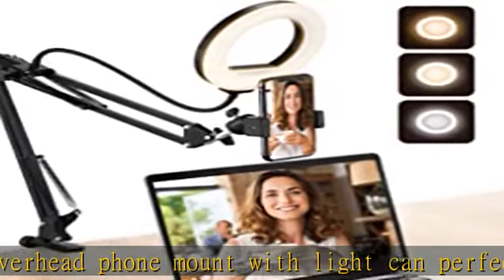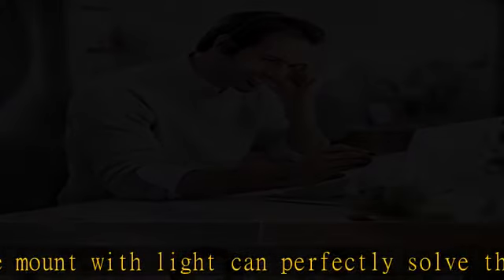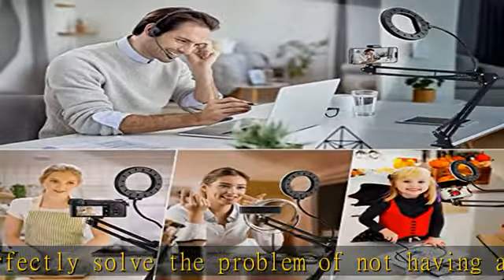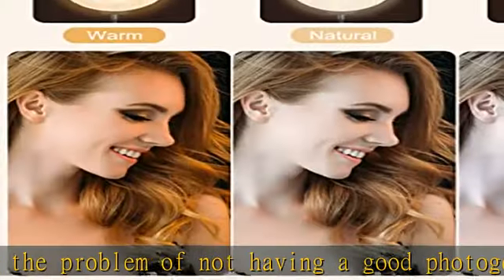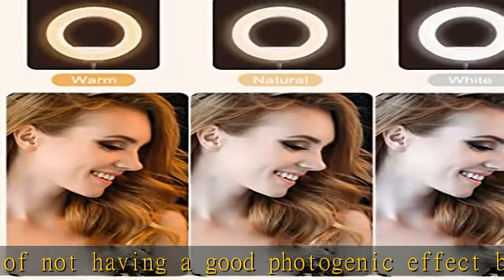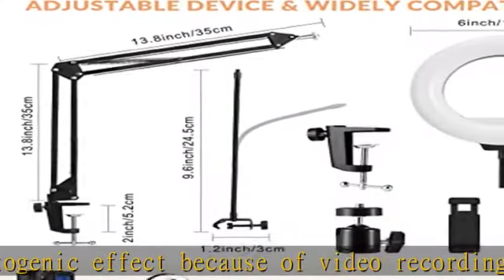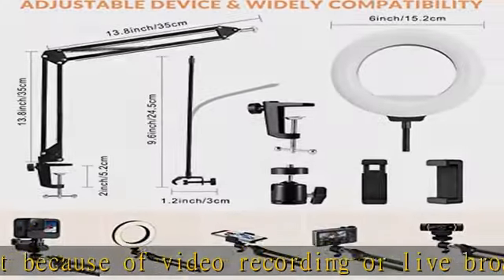Max clamp thickness is 2 inches. The 6-inch ring light with stand is USB powered, which can be supplied power by various devices such as laptops, power banks, USB chargers, and computers. The tripod head and clip arm head are universal one-fourth threaded, compatible with various devices such as lightweight cameras, video lights, webcams, and mini projectors.